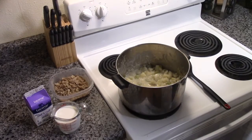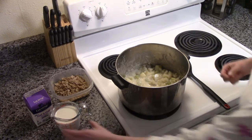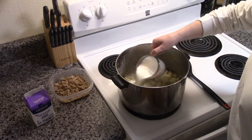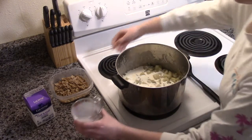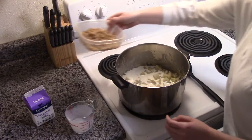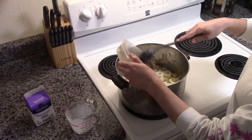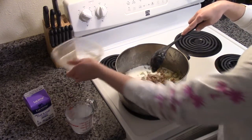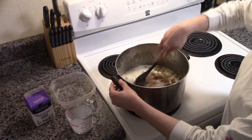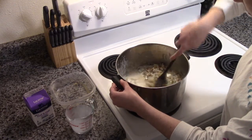Once that is finished, we will now put in one cup of half and half. And if you are using canned clams, you put in two cans. But we used freshly harvested Oregon mud clams, diced. Making sure we stir it in there.